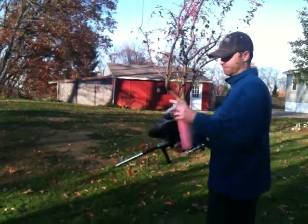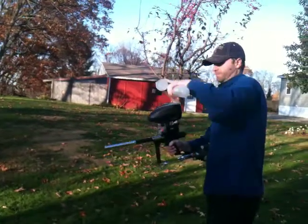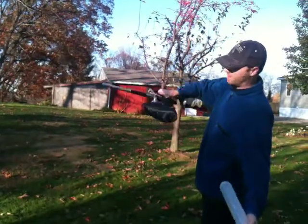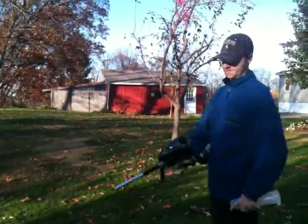We're going to load the marker via speed feed. That means you don't have to worry about a clip — you just turn it upside down and nothing comes out. It's a pressure fit.